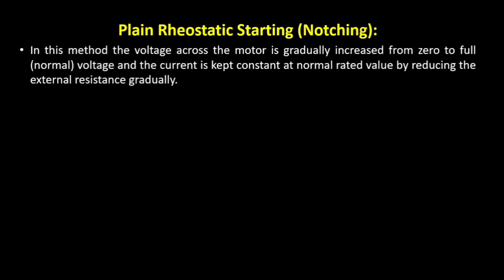Now let us concentrate on plain rheostatic starting, also known as notching. In this method, we increase the voltage from zero to the full normal value while keeping the current constant. This is done by adding an external resistance and then cutting it out slowly, reducing the resistance gradually so that the voltage increases from zero to the full line voltage.